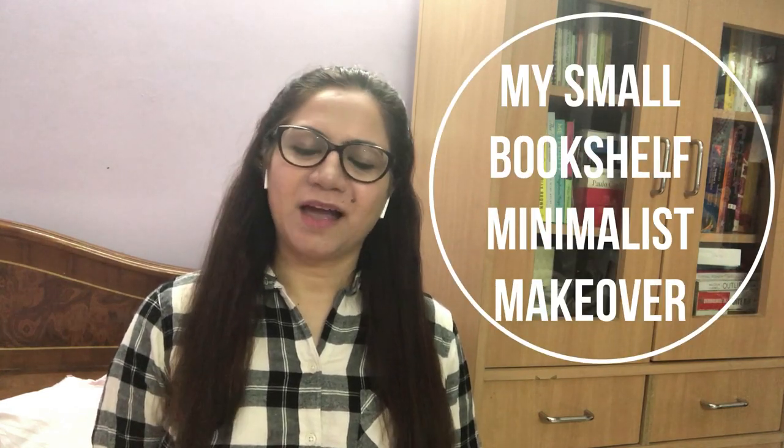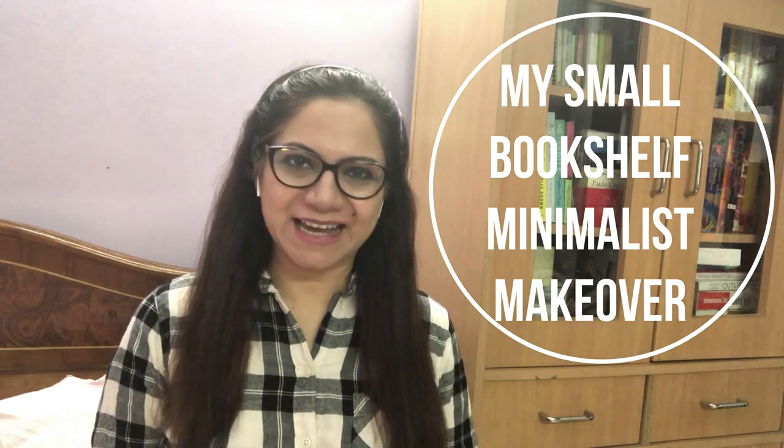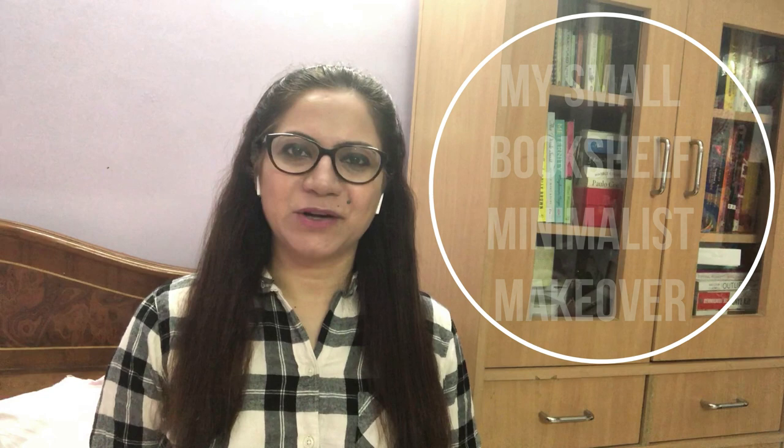Hi everyone, my name is Vasudha. Welcome to my channel. In this video I will be doing my bookshelf makeover. I have been thinking of reorganizing my bookshelf for the longest time and today I thought is a perfect day and I'll share the whole process with you.